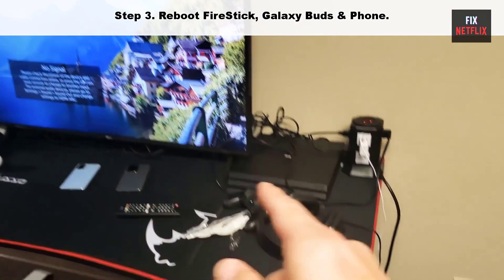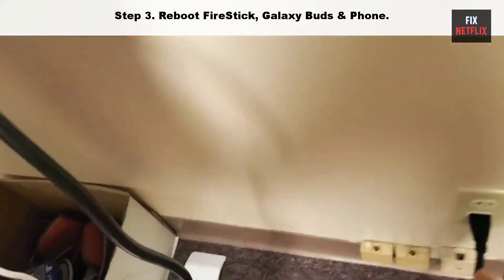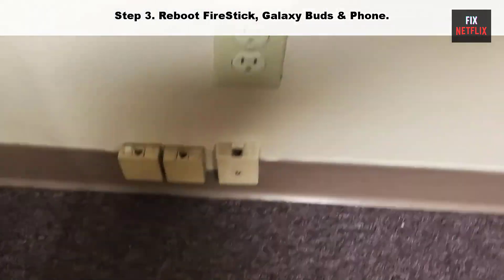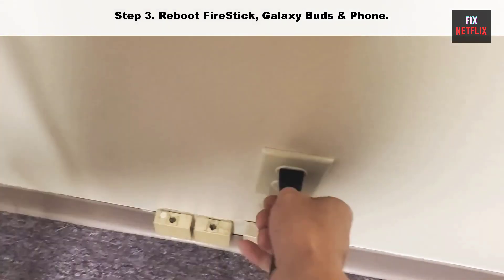Step three: reboot your Fire Stick, Galaxy Buds, and your phone. To reboot your Fire Stick, unplug the power cable from the wall and plug it back in, then turn on Fire TV after five minutes. Then try to connect again.